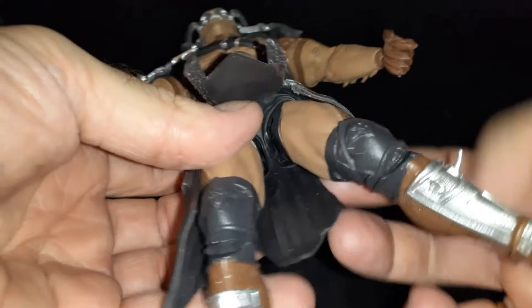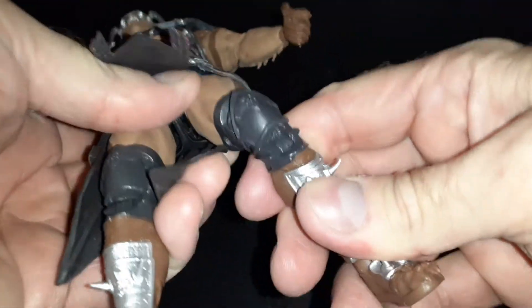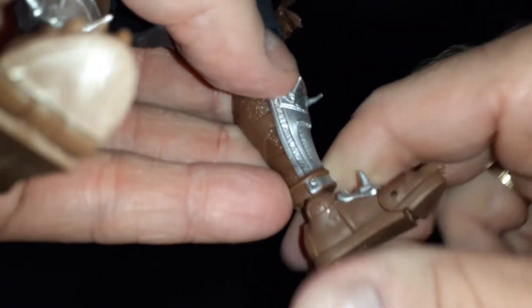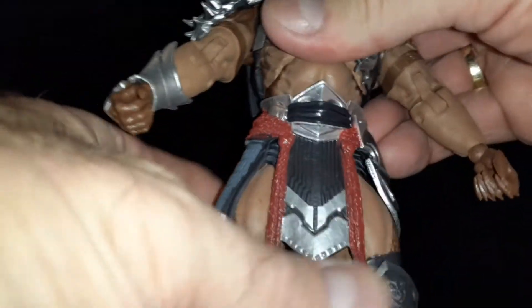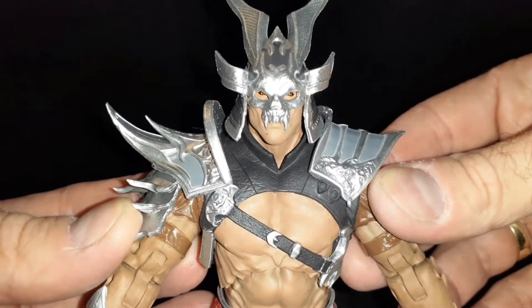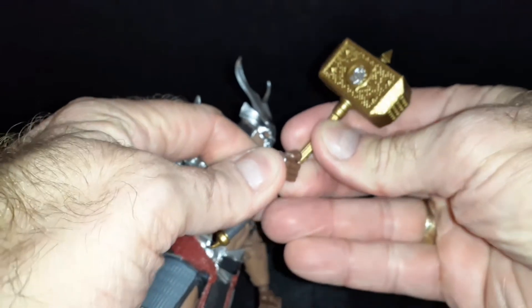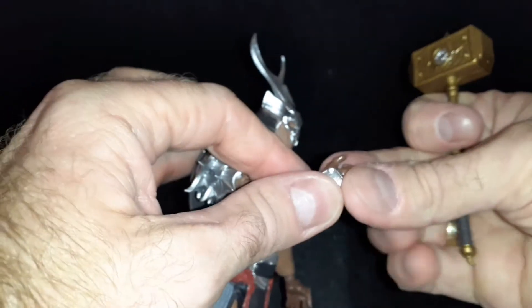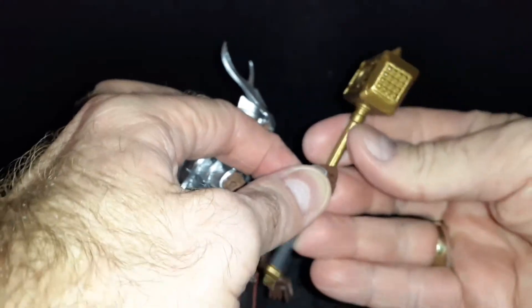His legs are really limited with this armor on. But I don't think he kicks a lot in the games, from what I can remember — I may be wrong. Maybe you could comment down there and let me know what you think of his leg articulation. But mostly in the games he uses that big hammer to hit people with. You can put this in his hand — his fingers are really, really tight to try to get it in there, but there it goes.